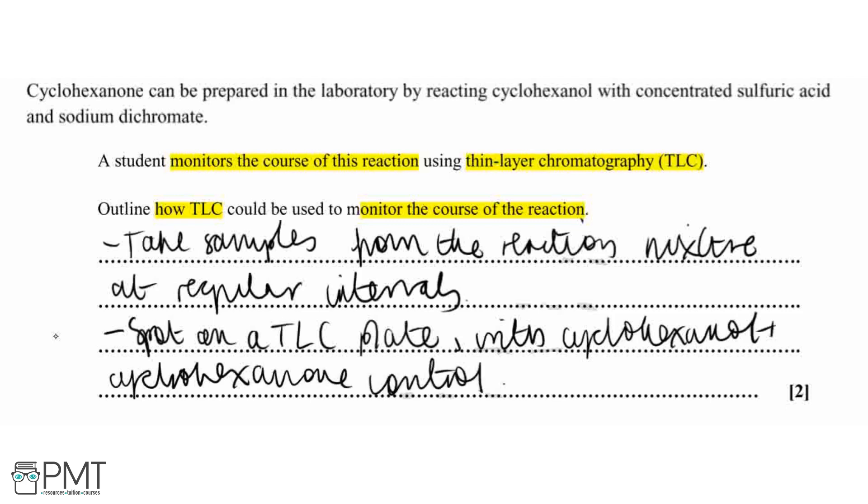On the TLC plate we draw a pencil line and place a spot for our cyclohexanol control, a spot for our cyclohexanone control, and then various reaction mixture spots along the plate — you'll probably use several plates. The pattern shows spots for cyclohexanone and cyclohexanol. Throughout the reaction, as cyclohexanol reacts, we will see less of the cyclohexanol spot and more of the cyclohexanone spot — you might see a mixture of the two.